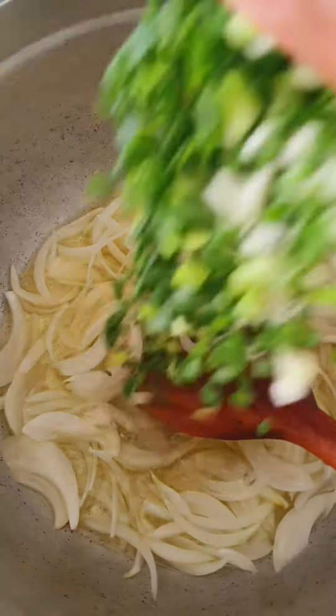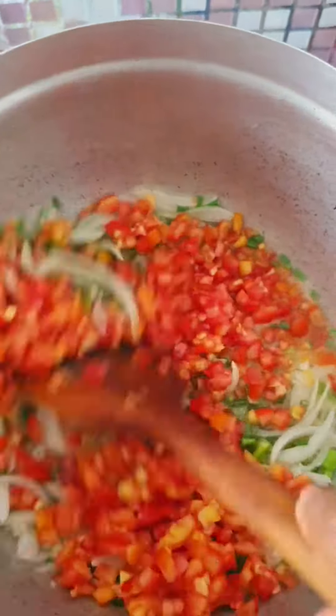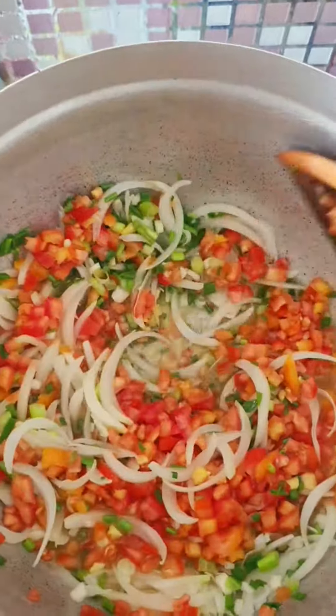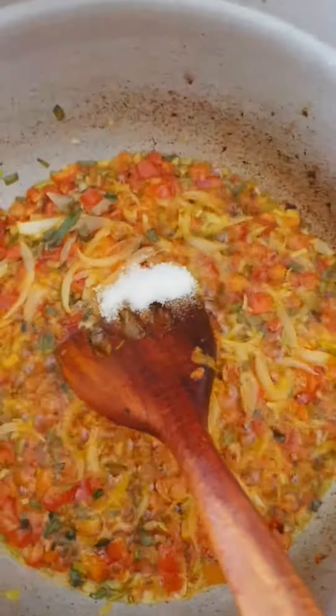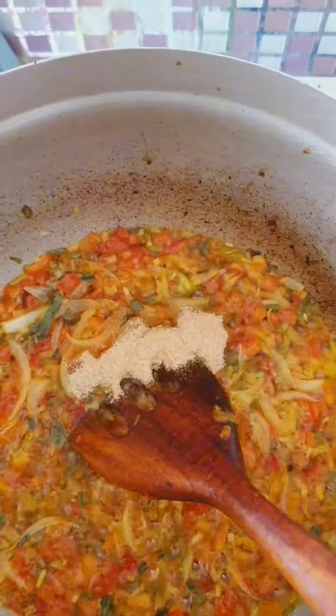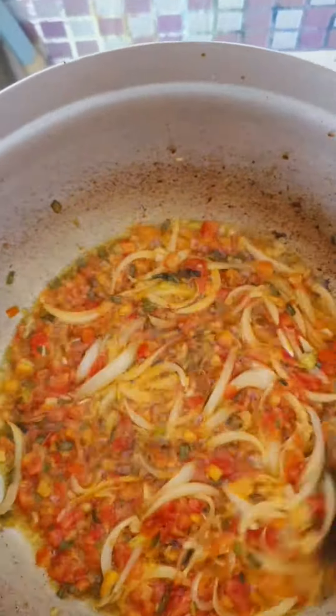I have my oil on the fire. I'll put my onions and spring onions, sauté them, then add my tomatoes and fry them until the tomatoes are dry. I don't like when the sauce for my vegetables is watery, that's why I don't blend — I just slice and make sure it dries. I'll add salt and seasoning powder and fry a little more until it's dry.